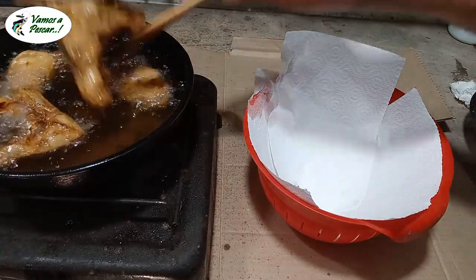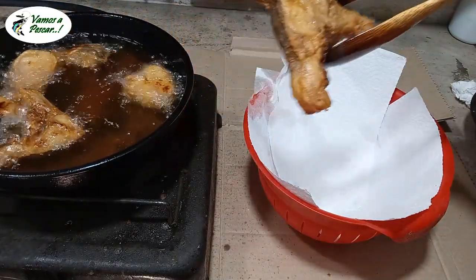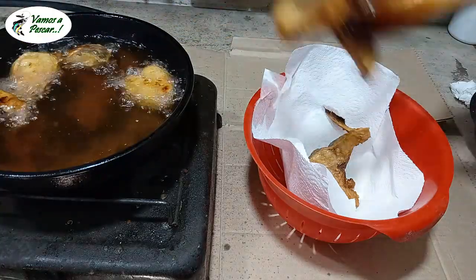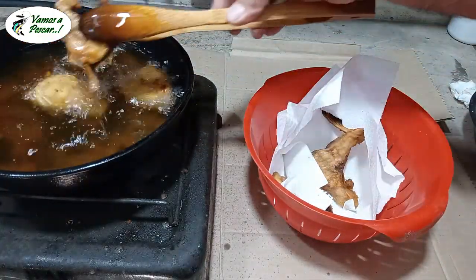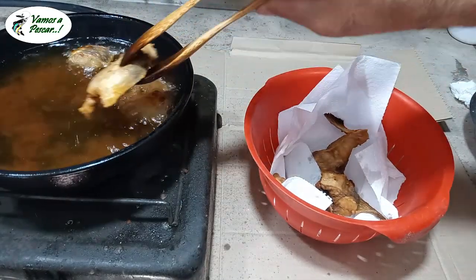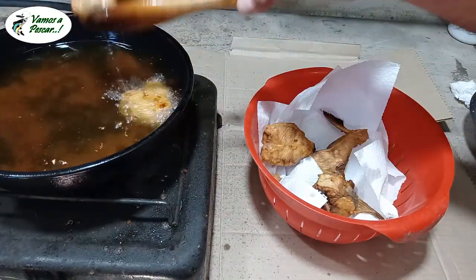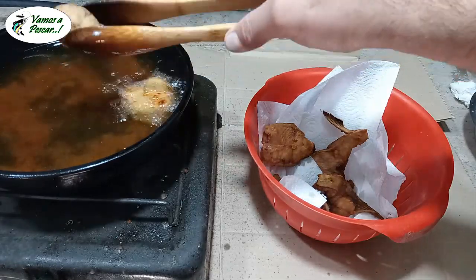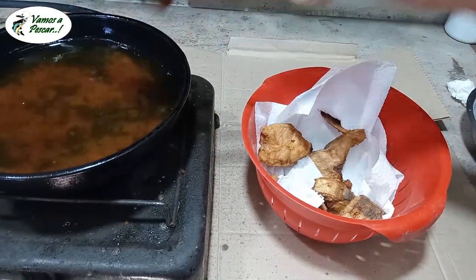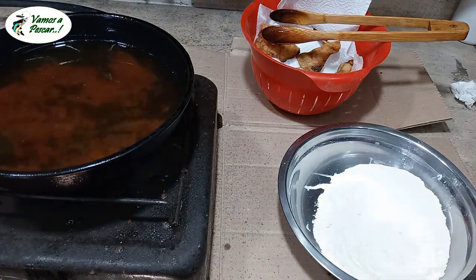Vamos a ir retirando. Esto es bagre, ya por el color te das cuenta. Sigue el bagre, el patrí. Vamos a bajar un poquito la hornalla. Se incomoda el tema de la cámara y hacer las cosas. Y de fondo se escucha la nena, la Susi, jugando con una botella.